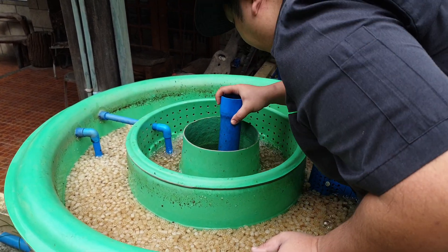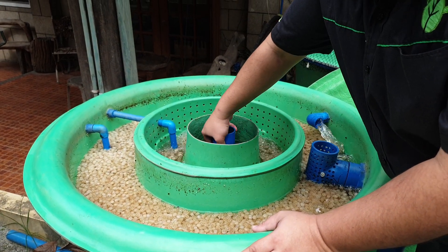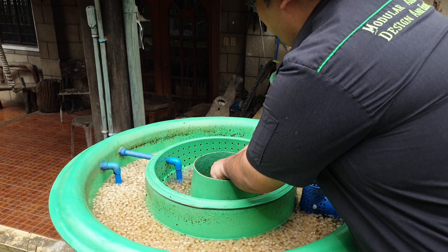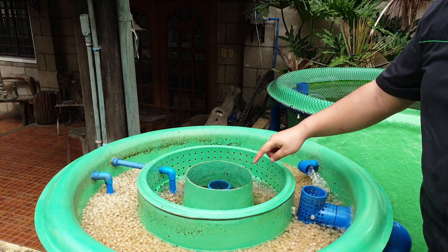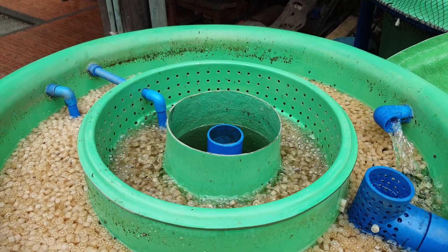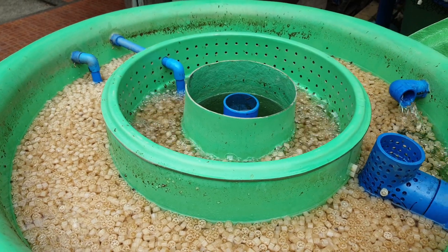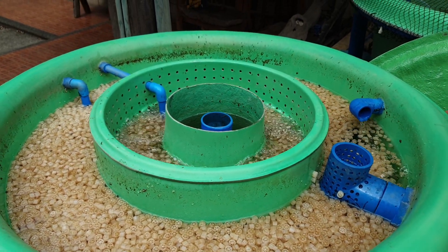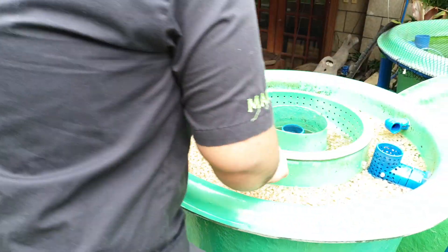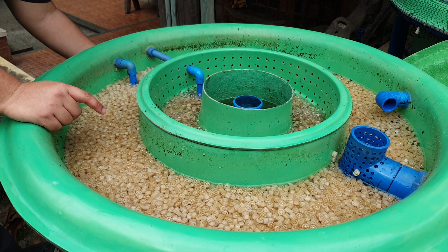We place back the standpipe. Then we turn on the flow from the fish tank, and the flow resumes. We turn off the reverse valve, then turn on the MBBR, and turn off the static. By doing that, you self-clean the Duraflow Mini filter, and the waste is mineralized in the hydroponic part.